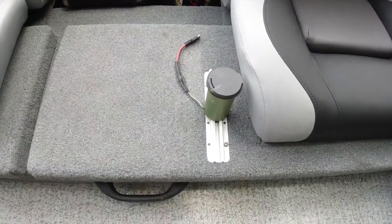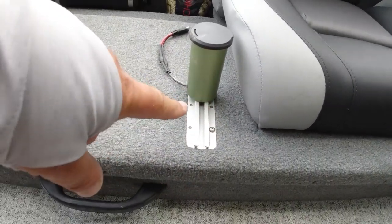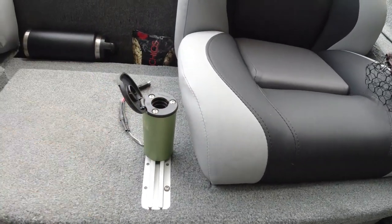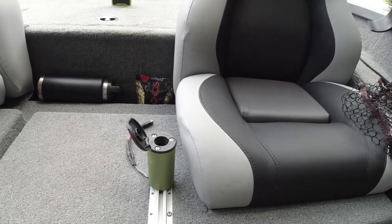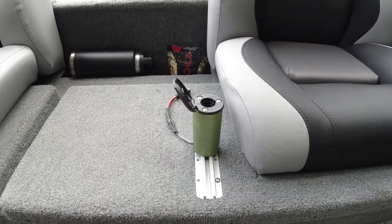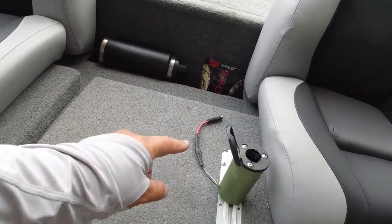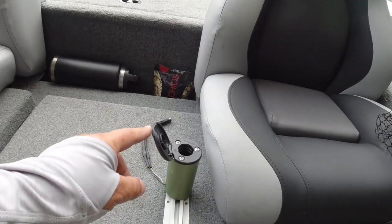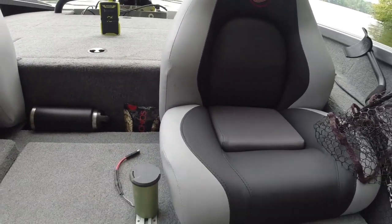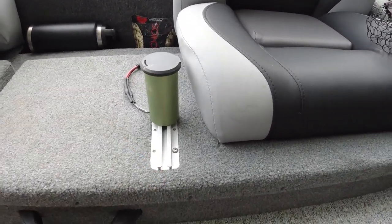Right here I took a Yak Attack gear track and mounted it right here — this is a YoloTech mount for my YoloTech Power Sticks. I'd show you it but it's sitting in my hand hooked up to this camera. The Power Stick goes in here, hooks up to the battery you saw underneath there, and then I can sit down and have a nice little stand right here to film you guys while sitting in the boat. I love it.